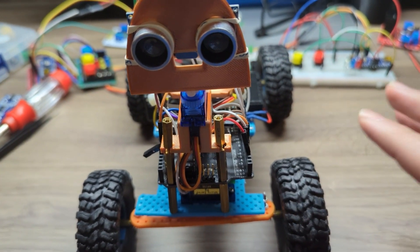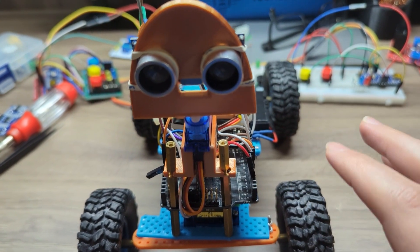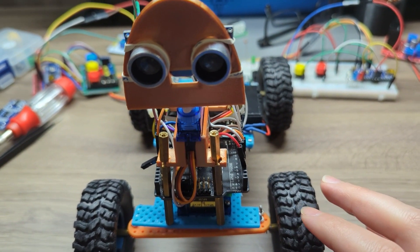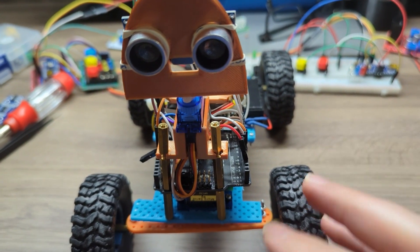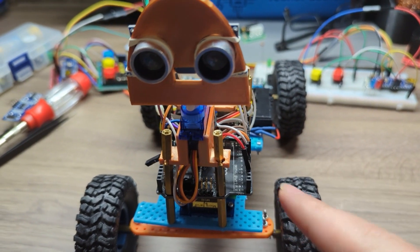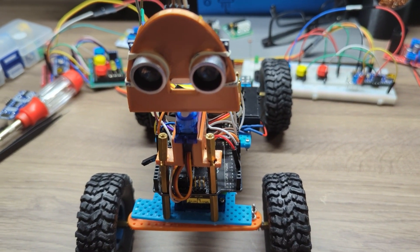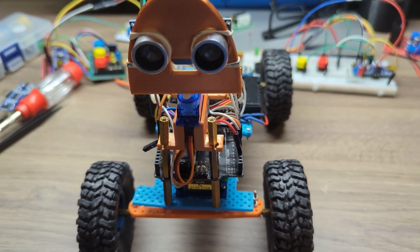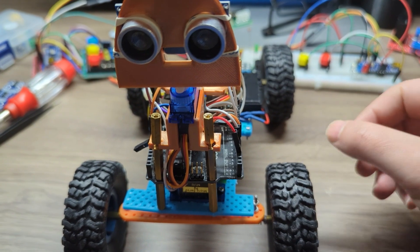So far this is working just fine. Eventually I will clean up the code, make sure everything works, and have everything available for you in case you want the code and want to implement this for yourself. Next I'm going to turn this on and show you how it drives — it's working just fine now.